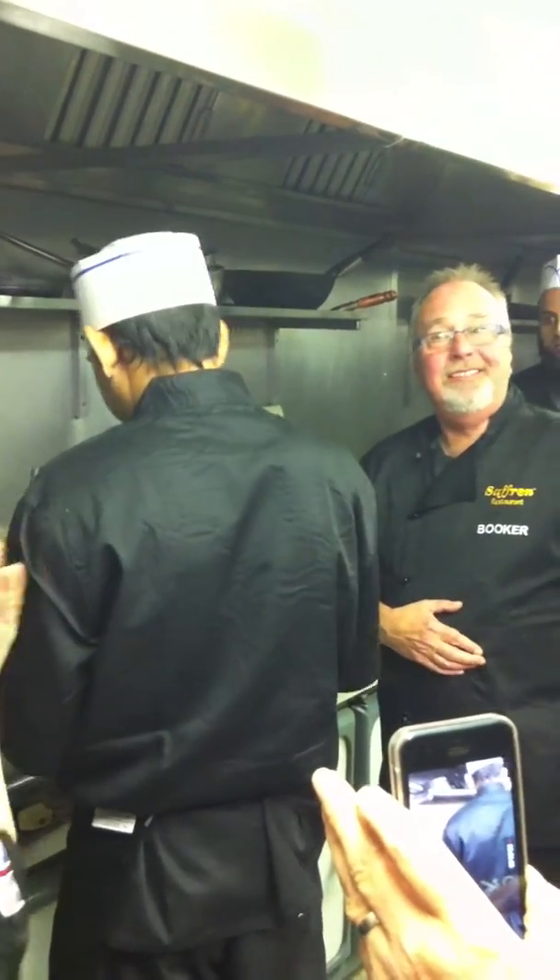Anybody want to have a go? Yeah, please. Come around — see you everybody.